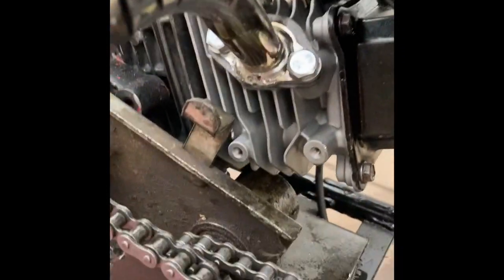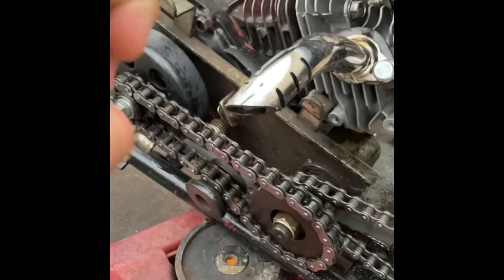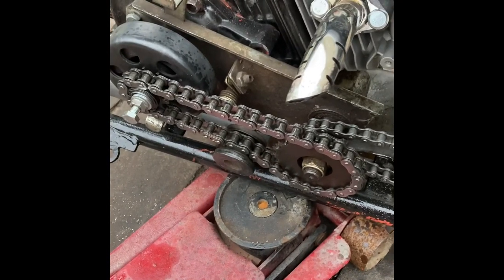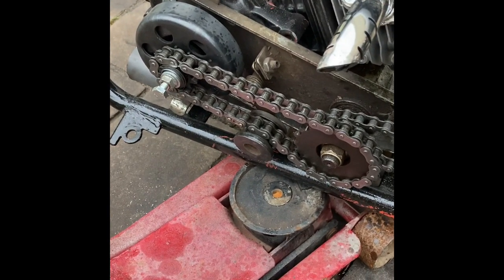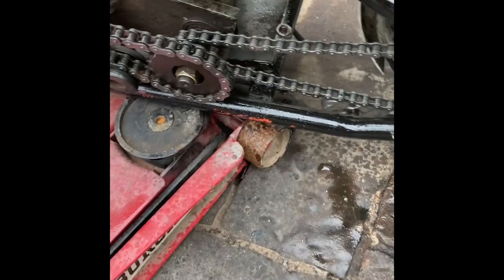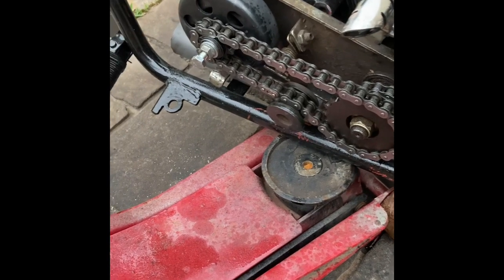No leaks other than that, and it's only leaking when it's running — just coming from this portion of the head. I've got to tighten up the gasket or do something about that. The exhaust came out kind of cool — it's off a motorized bike engine. I put my little slits in it to give it more of a gun barrel look. Chains are nice and tight. I'm going to put a tensioner on the bottom for adjustability as the chain stretches.